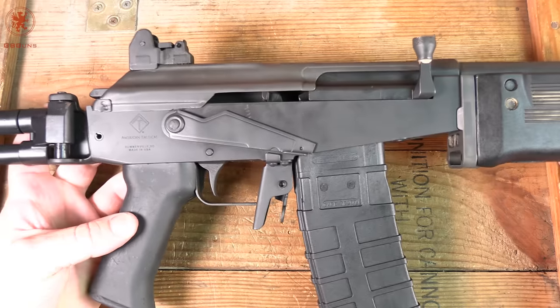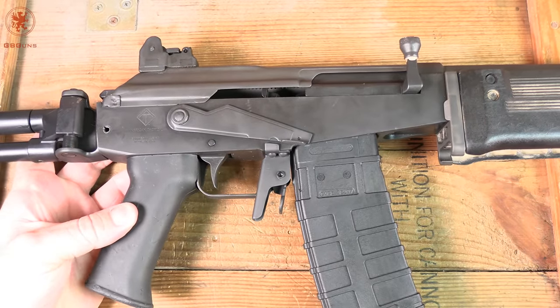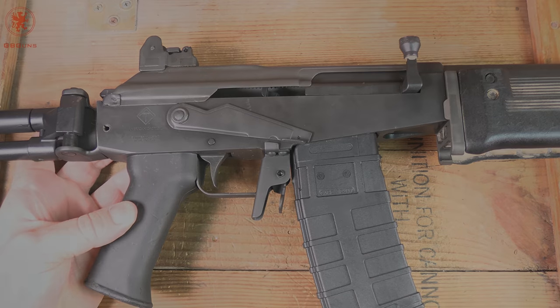That's the ATI Galeo tabletop review and field strip. We'll get it out to the range and see you there. Thanks for watching.